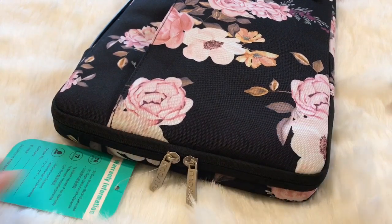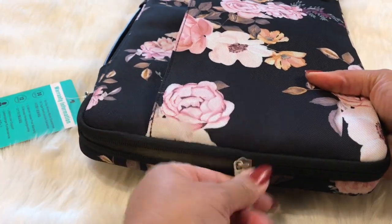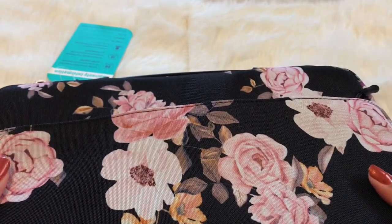You can fit a couple more things in there if you want. And you can either zip it on the side or zip it to the top. Oh my goodness, I love that!